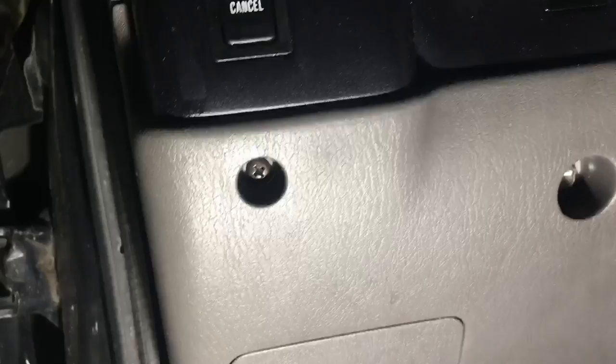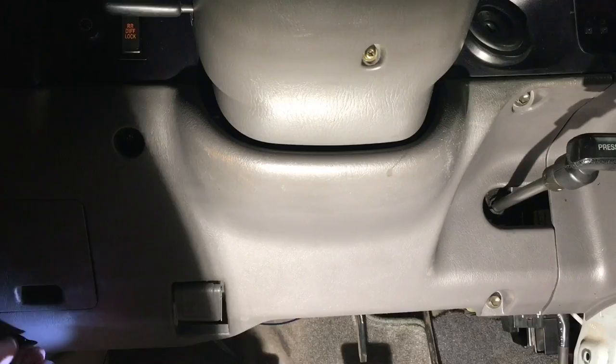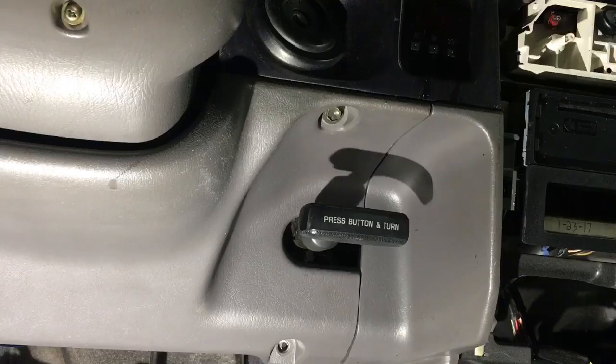Now we're done with that side; we're moving over to this side. The first step over here is removing that Phillips head, that 10mm, that 10mm, that 10mm, and that 10mm. Those two are right by the handbrake, that one's down low by the fuse cover, and this one's by the diff lock switch. Now just pull that down.